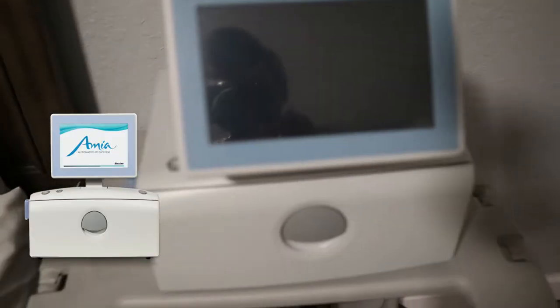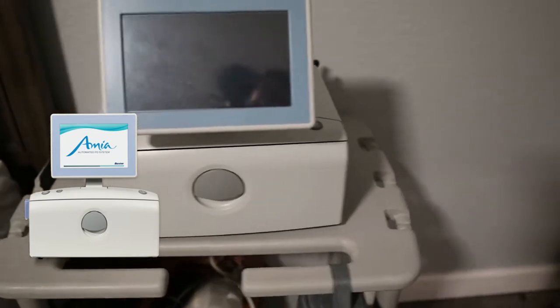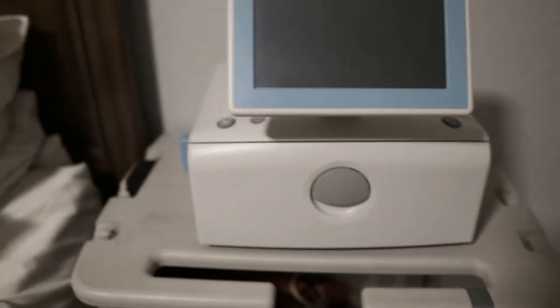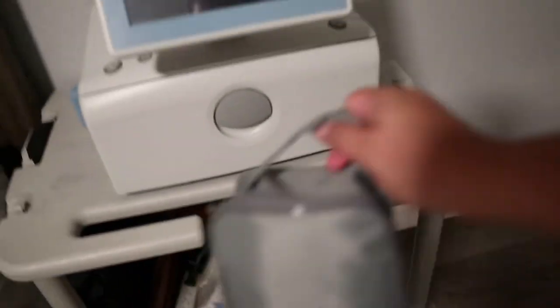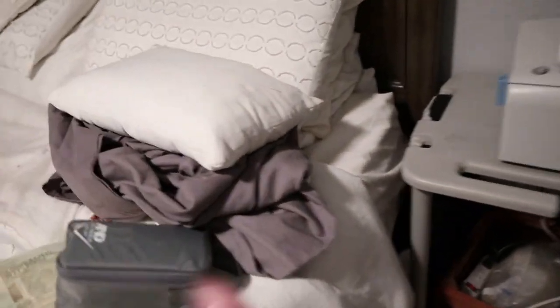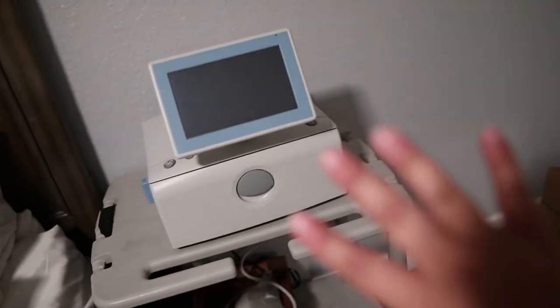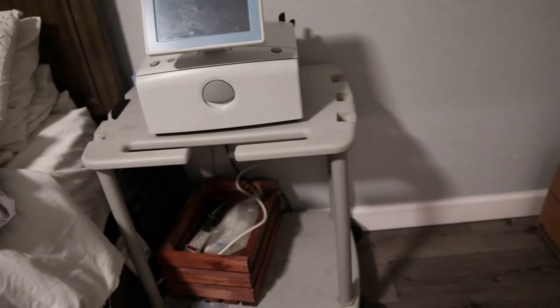The first thing I want to show you is our setup. There is a blanket on top of the machine — and I'll tell you why in a second. The name of this machine, or the brand, is Amia, and the supplies that we use are from Baxter. The reason we have a blanket is because we've never been able to figure out how to get it to go into sleep mode — this screen turns on and it is so bright we can't sleep at night.